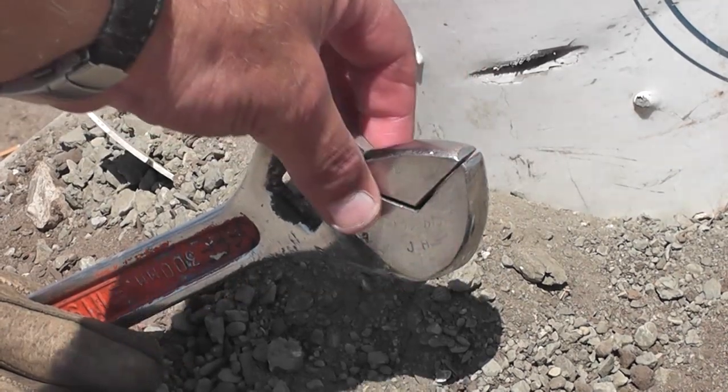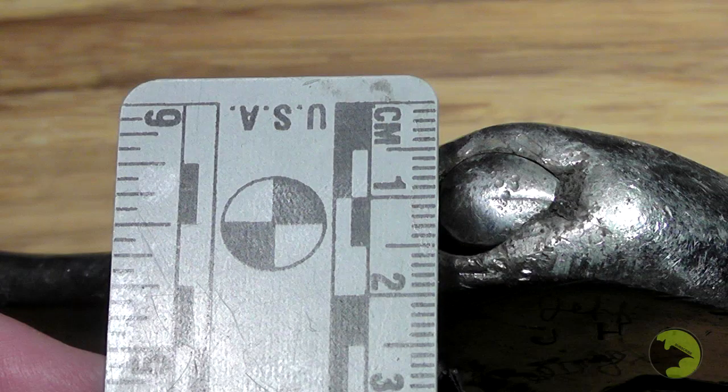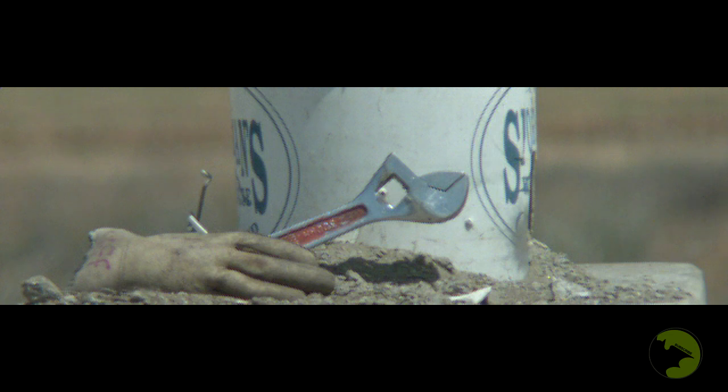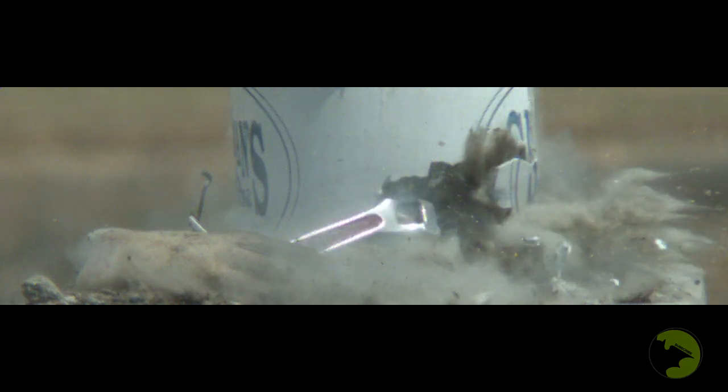Next target is this Harbor Freight adjustable wrench — it's about 17 millimeters thick. The AP round had no problem punching through it. Note that the wrench was leaning back a little bit, kind of representing sloped armor, so the bullet actually penetrated more than just 17 millimeters of this wrench.